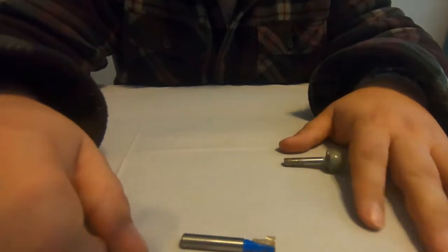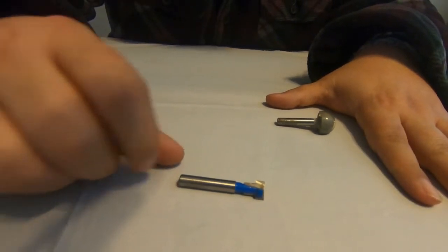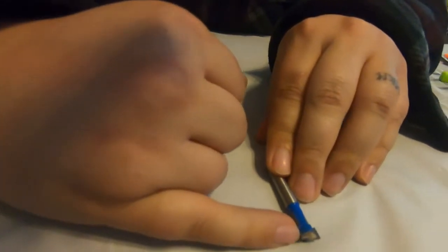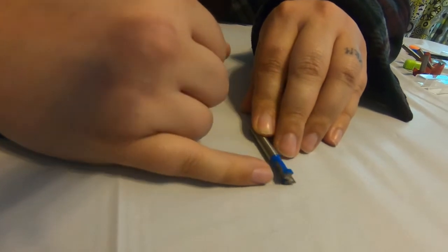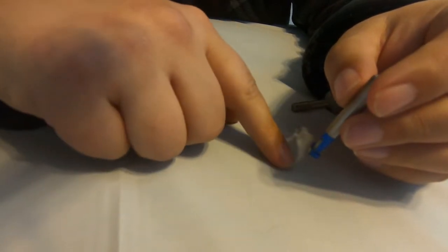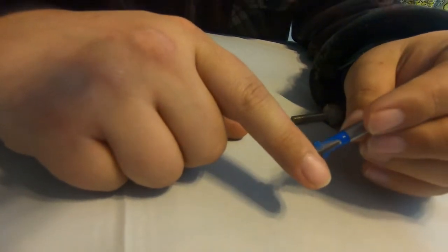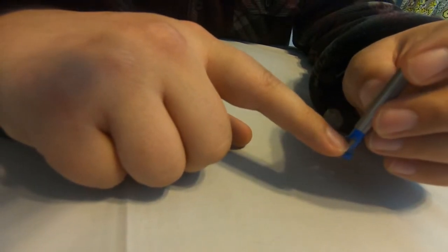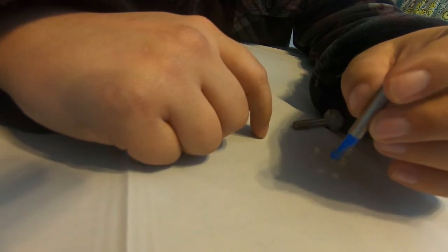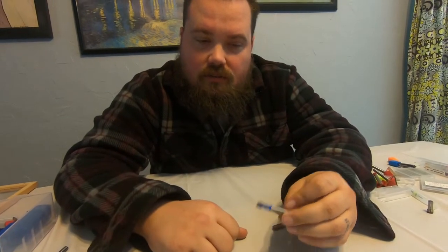We also like to do key holes in the back of any of our signs or letters — maybe even the pencils we've done for teachers — and this is the bit that does that. It has two different cutting sizes: the bigger one goes down in, and then it cuts the smaller size out in the surface. That's how you're able to put a screw in it and hang it from the wall. That is a keyhole path, and when you do that you have to be very precise — make sure it goes deep enough on the first pass but not too deep.